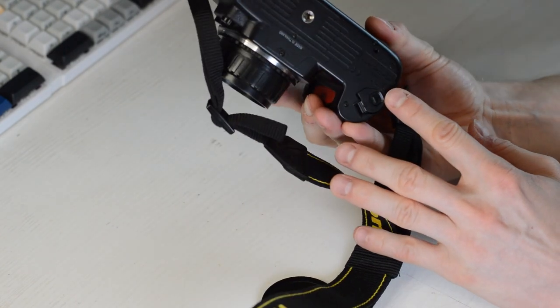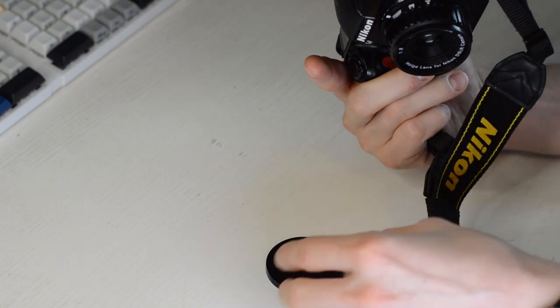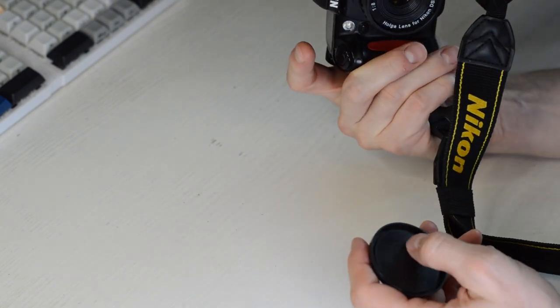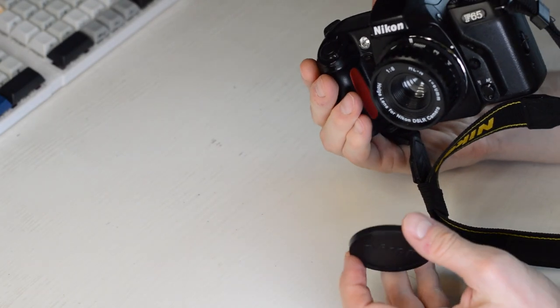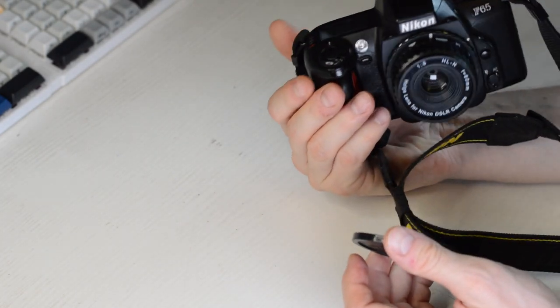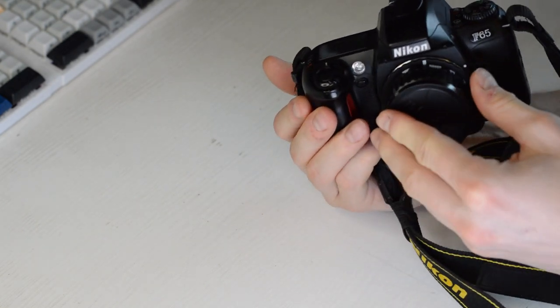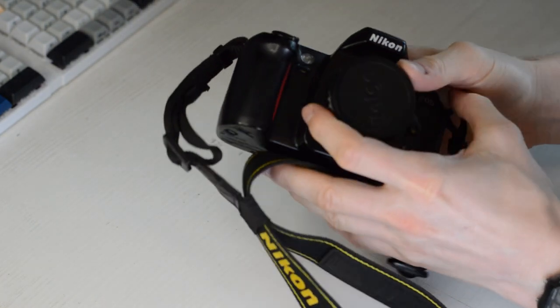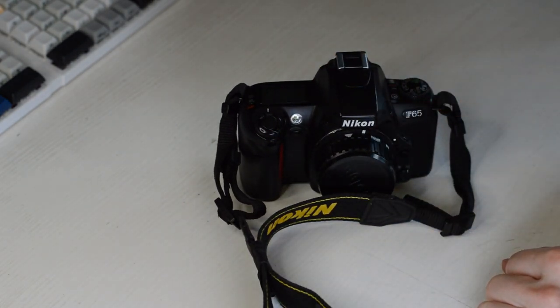Unfortunately it uses CR2 batteries, which are kind of expensive, but if you get a double pack you can find reasonable deals and they seem to last quite a while. I got this one right around the same time as the Yashica, and then had quite a gap where I didn't get anything new.